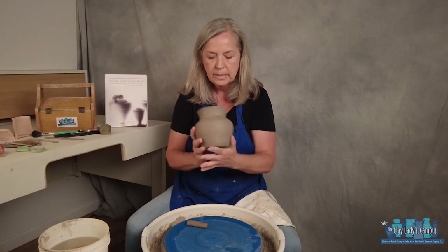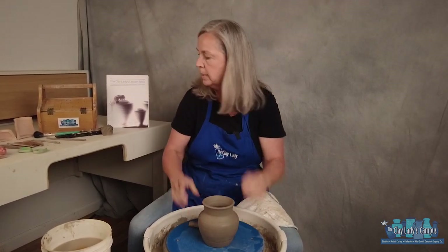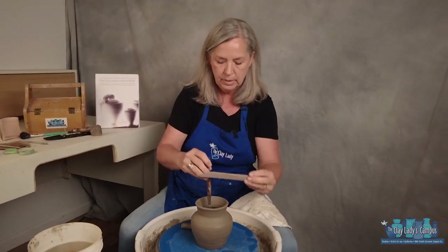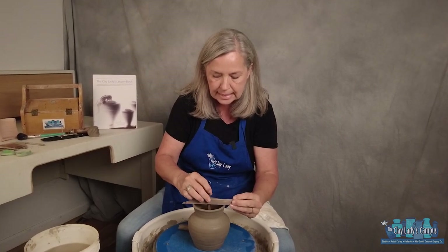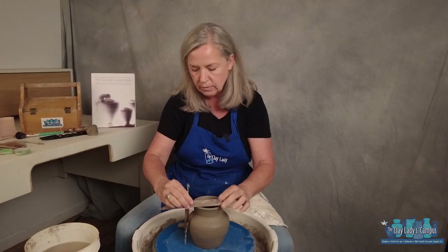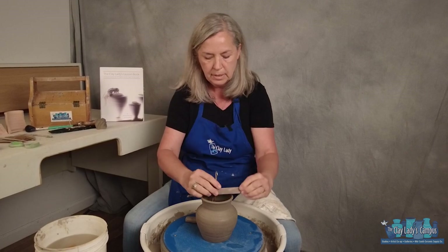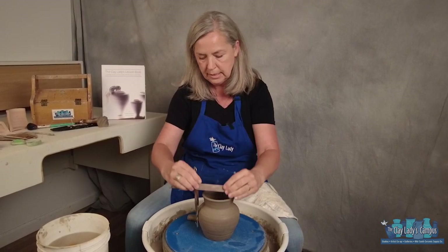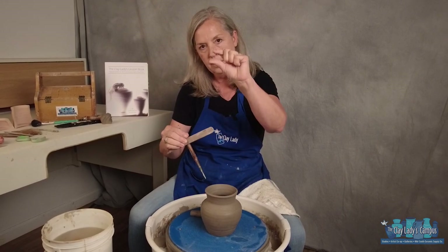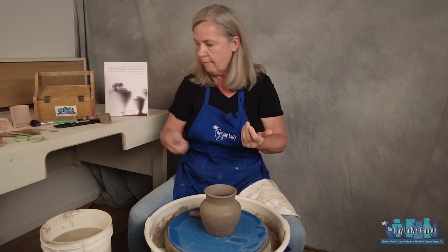Next I need to know how thick the bottom is and how deep the foot well can be. I take two tools — my trim tool and my wooden knife tool — and make a T-shape. Then I bring them out and you can see my foot is just about right. The space between the tools shows how thick the floor of my pot is, so I know how deep I can make the foot well.